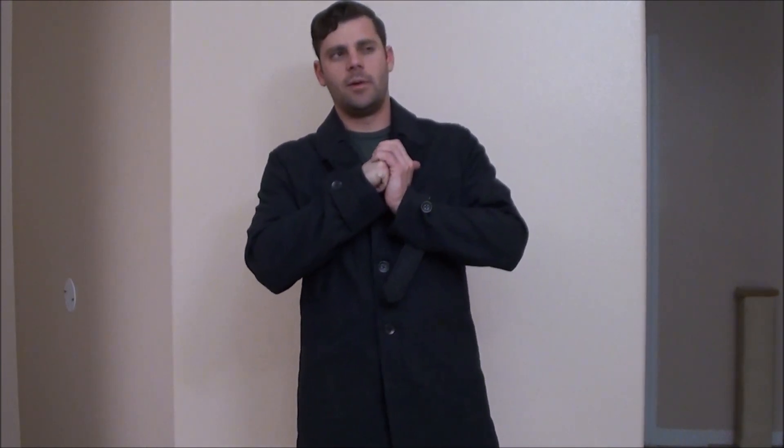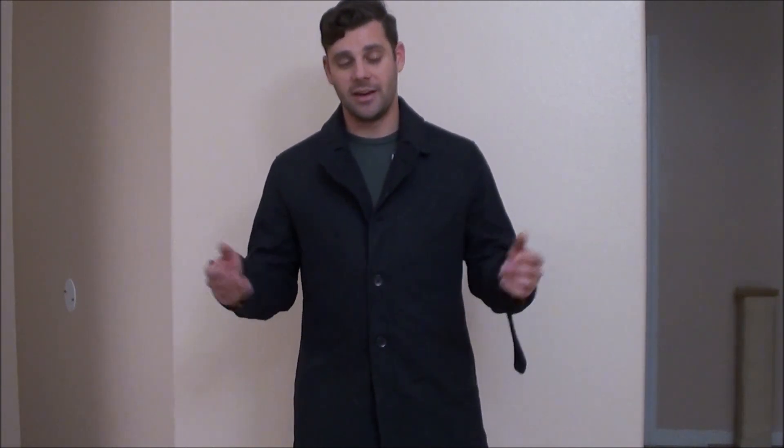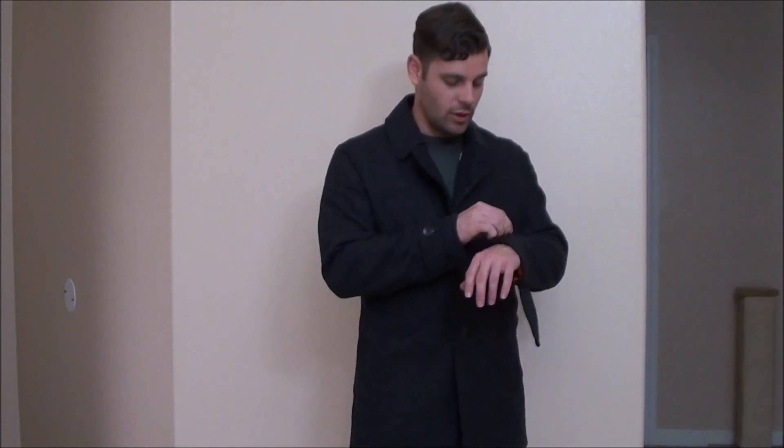If you guys saw the video from around November — it might have even been my December box — they sent me that leather jacket, and that was the only thing they sent me. That was a great jacket; I got a ton of use out of it and really liked it. It was well made despite still being made in China, and this jacket is kind of along that same quality.